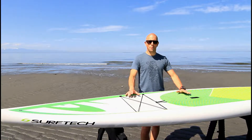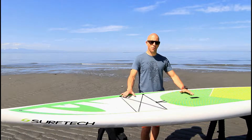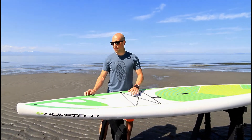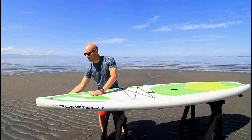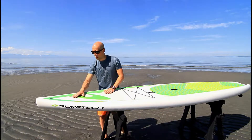This is a perfect board for so many paddlers out there today. We're going to talk about all the features on the board and who this board would be great for. Starting off in the front of the board, this one has a hybrid nose — it has that displacement hull, but it also has that rounded nose to it, so it's going to plane over the water really nicely.